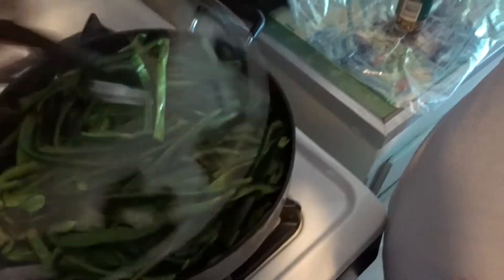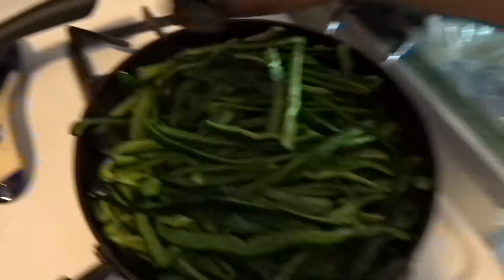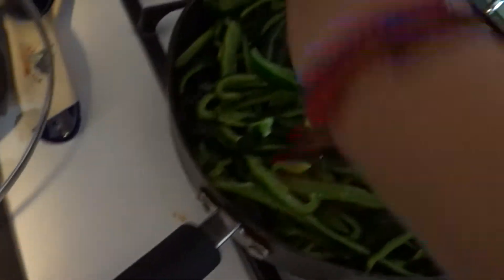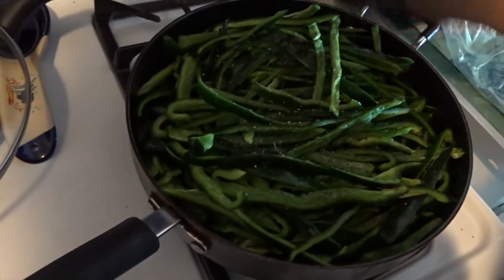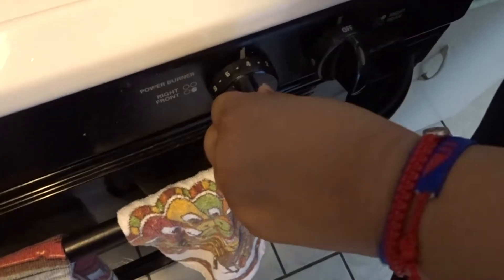We washed our hands before this. Before we cover those, we're going to put salt. We open them and that helps to cook them faster. Then I'm going to put some black pepper. I'm going to put a little bit more salt because there's a lot of them in here.